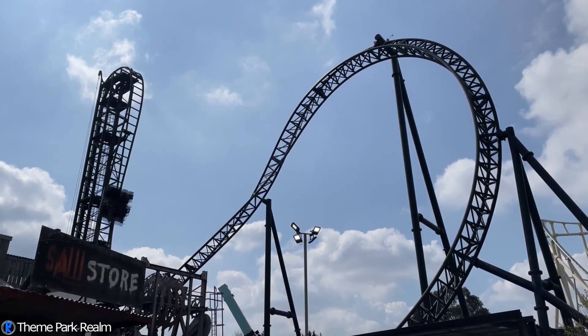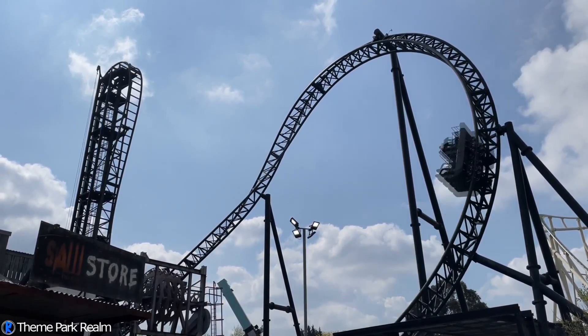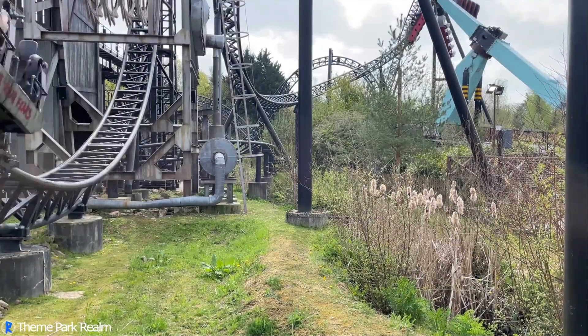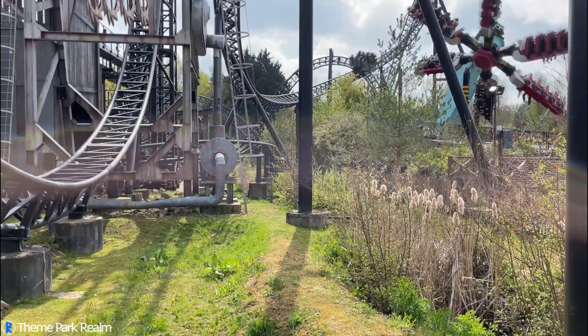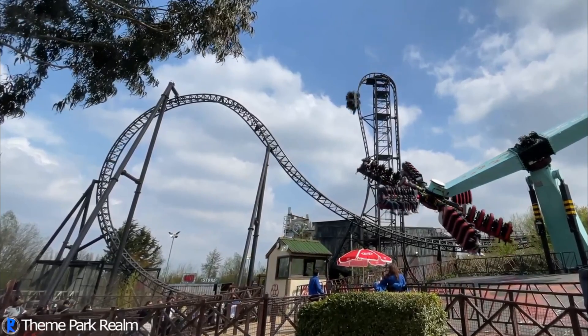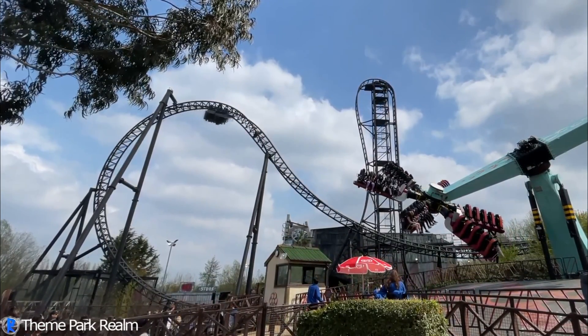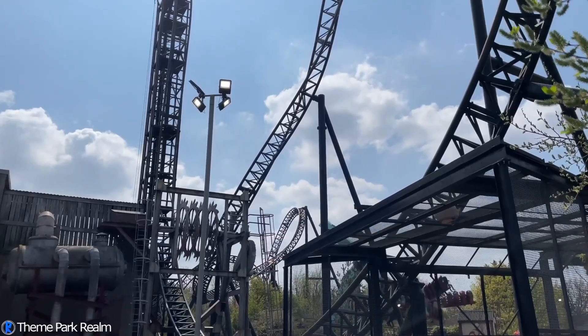Saw the Ride is not just a rollercoaster — it's a fully-fledged attraction featuring a highly-themed ride experience, queue line and surrounding area. When it opened back in 2009, Saw the Ride broke the record as the steepest vertical drop on any rollercoaster in the world. It was also the world's first horror movie-themed rollercoaster.